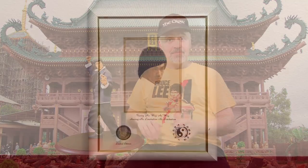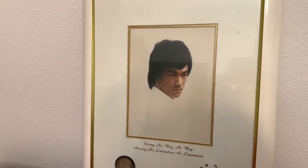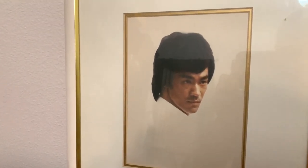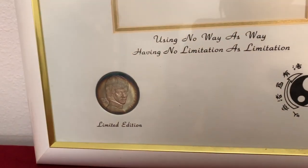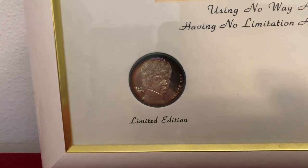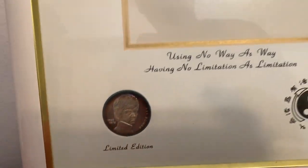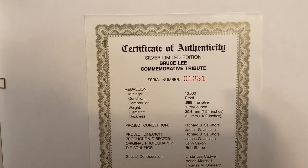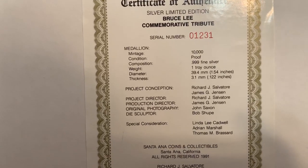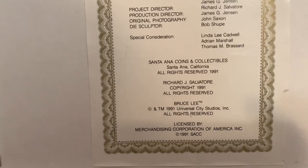This was a limited edition framed photo of Bruce that was released. This photo was actually taken by John Saxon, the actor, while they were on the set of Enter the Dragon. It's got one of Bruce's sayings and his little Jeet Kune Do symbol. Also there's a silver coin in the frame. They only came out with a limited number of these. John Saxon was telling me something happened, but this is number 1,231 — the serial number — and it shows where it's .999 fine silver in the coin.